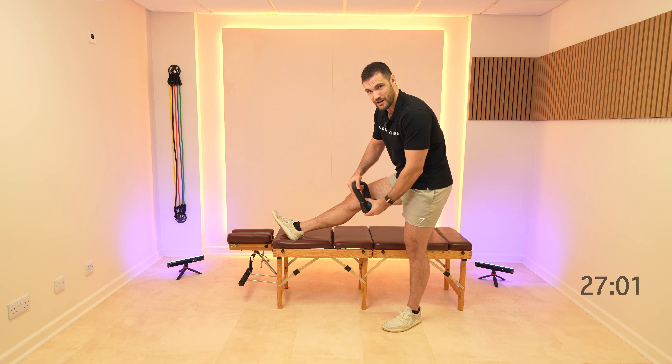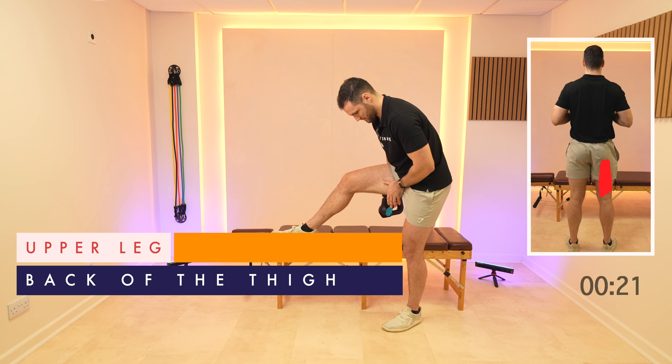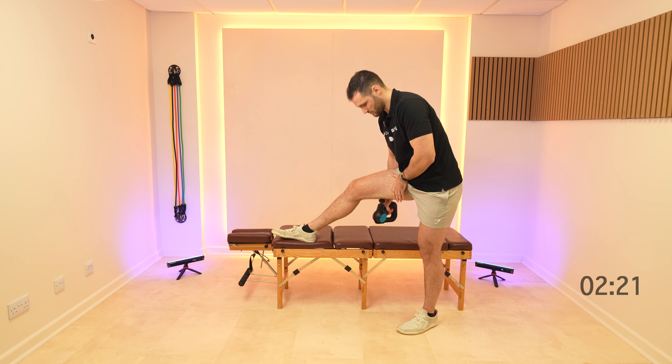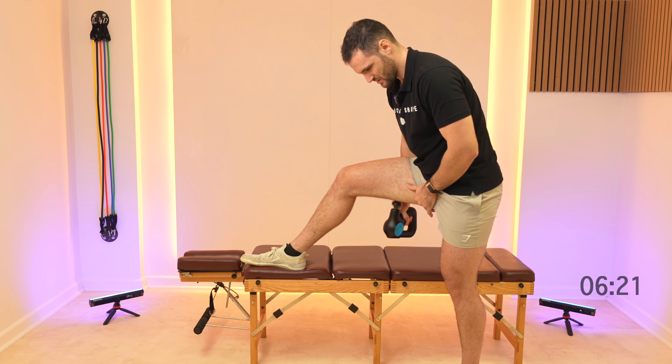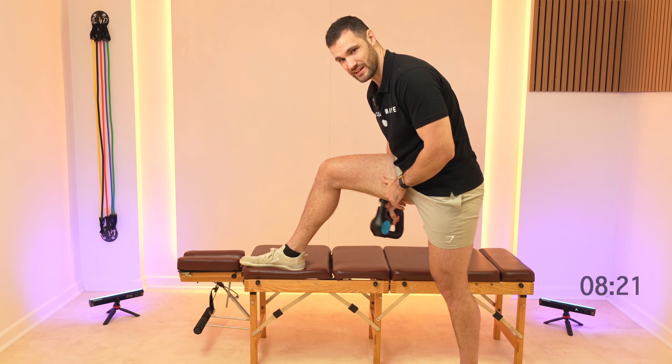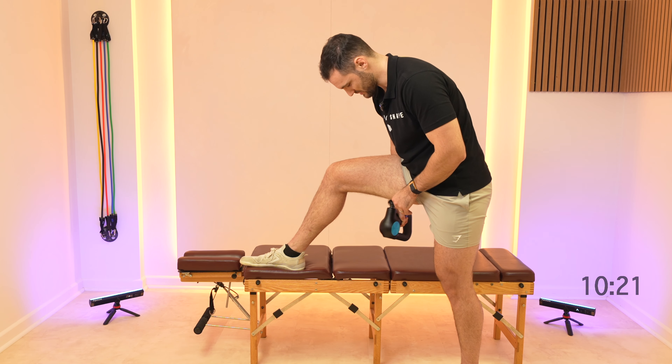Then we're gonna start moving round to the hamstrings on the back. If you need to, just bend the knee slightly — that'll allow you to get into those hamstrings a little bit more.